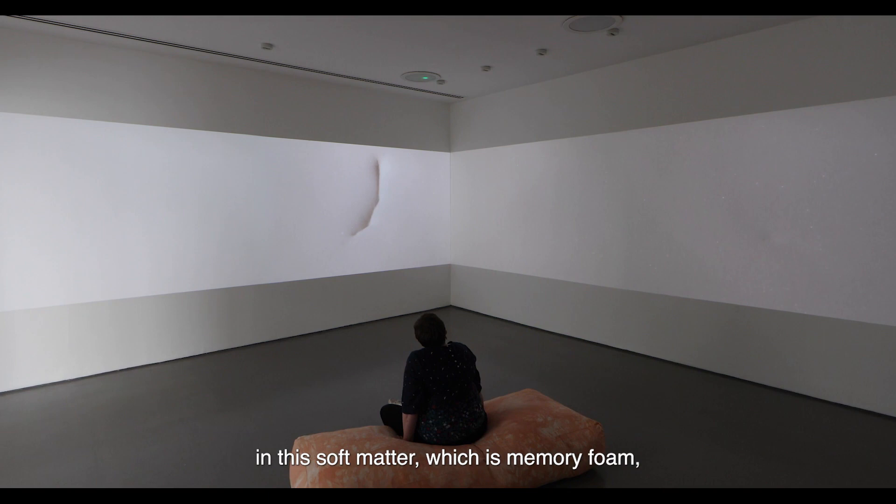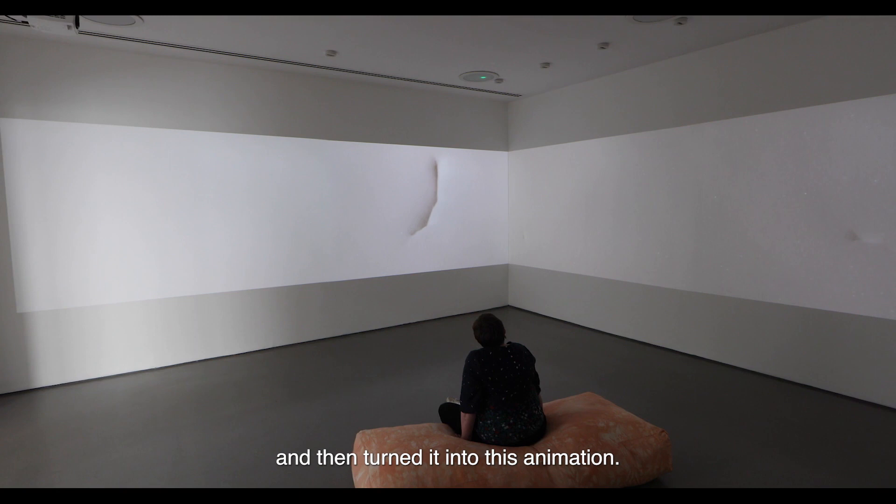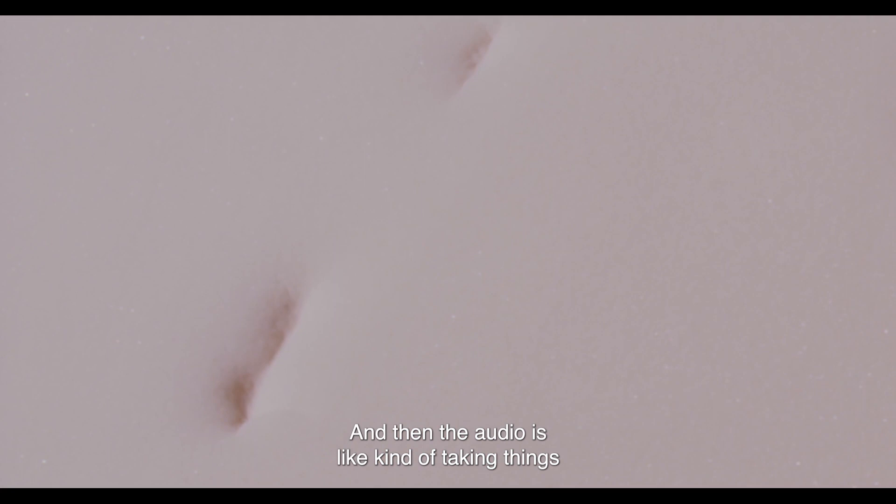You'll see these kinds of forms appearing in this soft matter, which is memory foam that we recorded making indentations in, and then turned it into this animation. The audio is kind of taking things that might sound like the body — like a foot pump — and it sounds like a heartbeat a little bit in there as well.